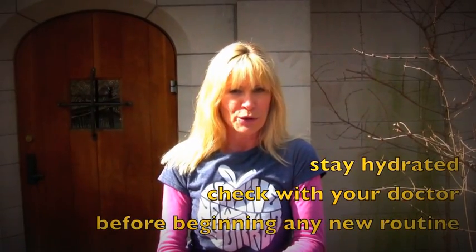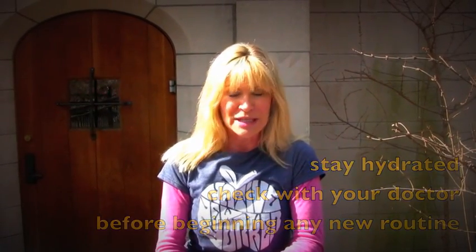We're just going to use a park bench. Make sure you're hydrated. Make sure you check with your doctor before you begin any new routine, and ideally add on 30 to 45 minutes of cardio on either end of this workout. It's awesome and it's going to challenge every muscle in your body. Check it out.